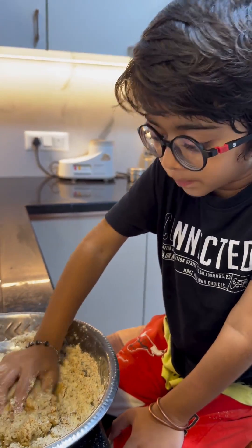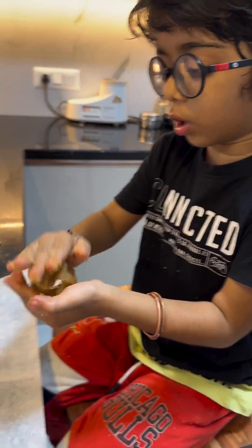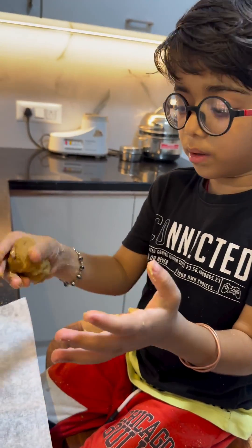We are going to form a dough. Take a little bit of the dough and make it into a nice small roll.